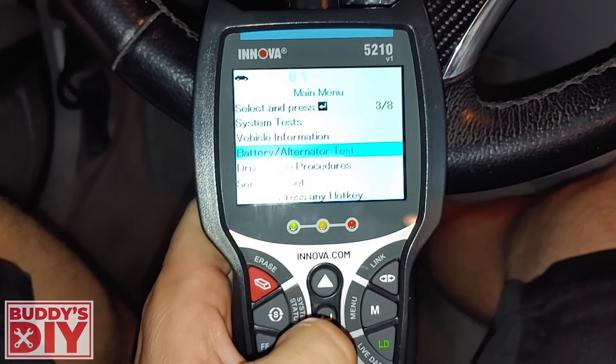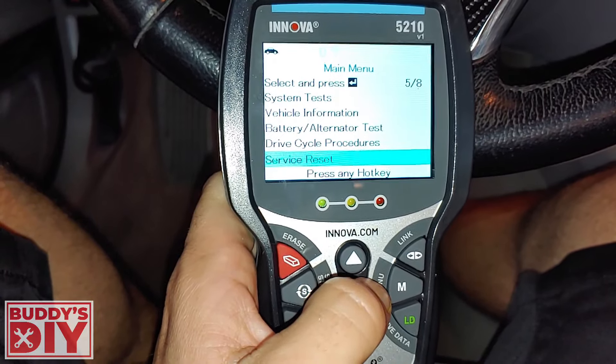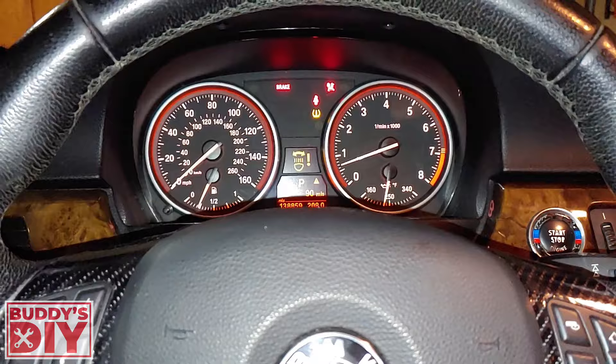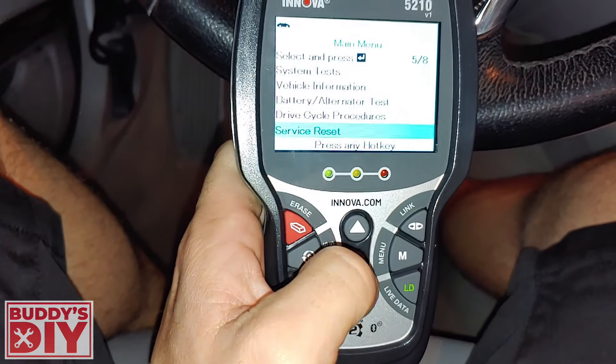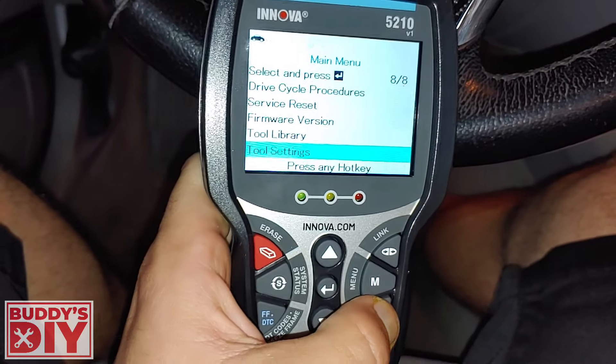Going back to the menu, we have drive cycle procedures and service reset. So you can reset the oil change reminder — if you just changed your oil and it's still popping up on your dash saying you need to change your oil, you can reset it here. That's also a nice little feature it comes with.